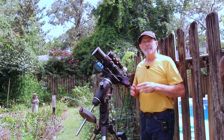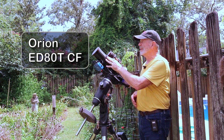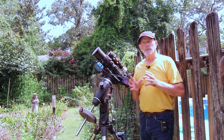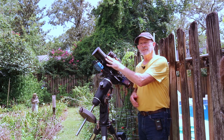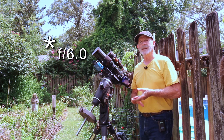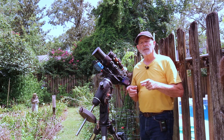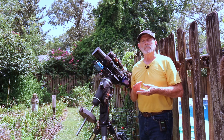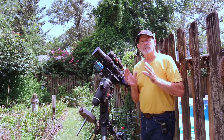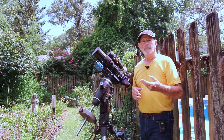This is the telescope I've been using to capture the North America Nebula - it is the Orion ED-80T. I got this telescope about five years ago and I just love it. It's not so big but it's strong and has a great field of view. In its native state the focal ratio is f/6, however with the 0.8x focal reducer on it, it brings the focal ratio down to f/4.8 - a focal length of 480 millimeters down to 400 millimeters. With that I get a great wide field of view and I'm able to pick up the two nebulae side by side in the sky.